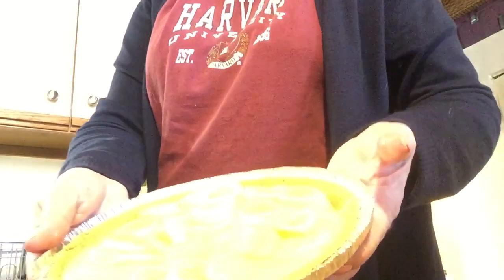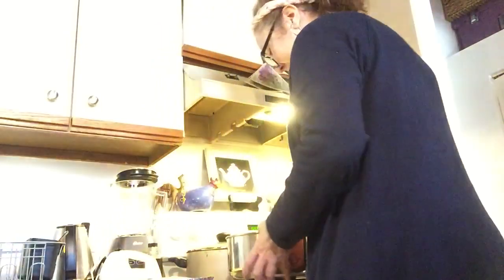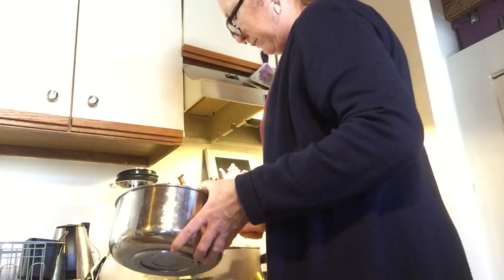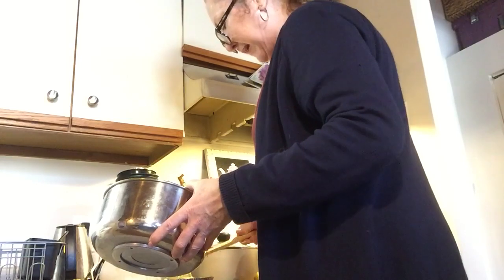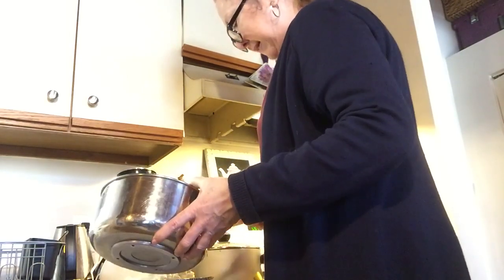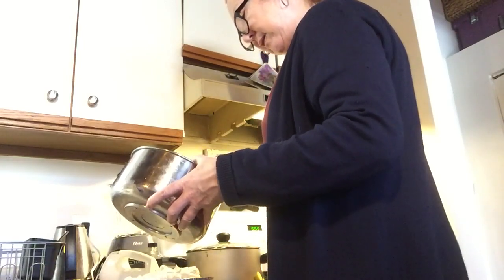So this is what it looks like so far — you've got the bananas all in there. Now I'm going to put the whipped cream on top. If you have too much whipped cream, don't worry — you can use it for something else like hot chocolate, or it keeps pretty well in the refrigerator for a few days. But if you want to use it all for the banana cream pie, that's great too. This is looking pretty good.